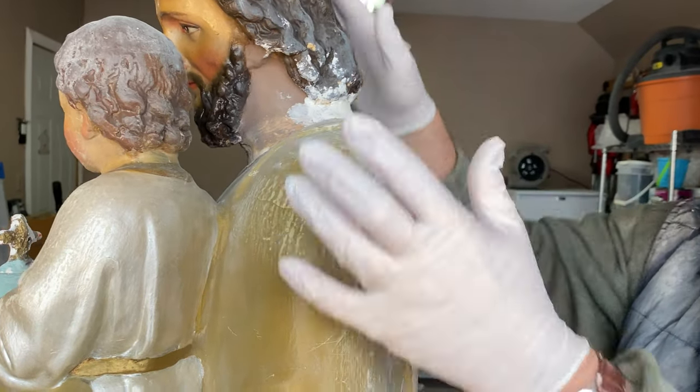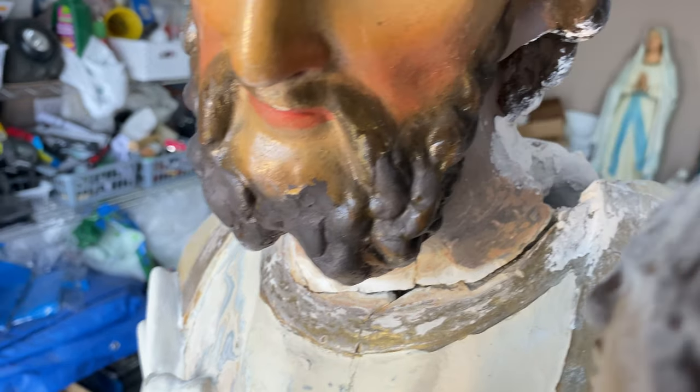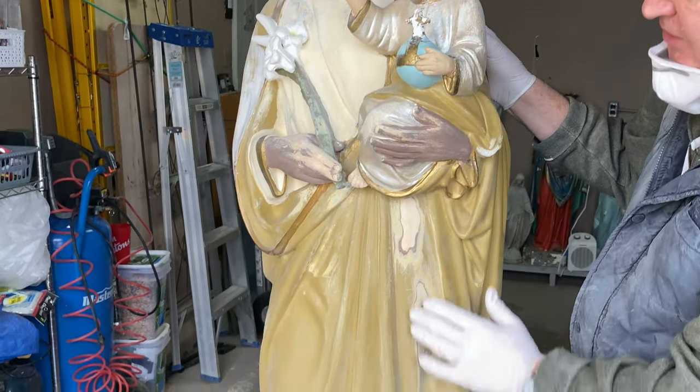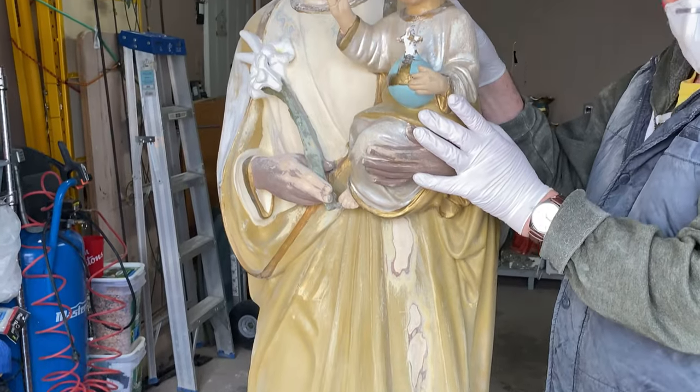And now the structure is fairly strong. So what we'll be doing is working our way around some of the remaining cracks and breaks, filling all of that in. A lot of sanding and plastering still to be done on the front to smooth it all out where there were paint chips, and then it's going to be ready for the prep and painting stage.